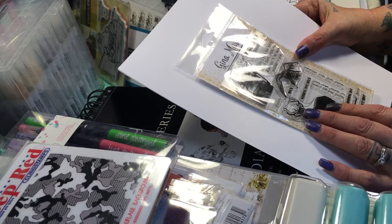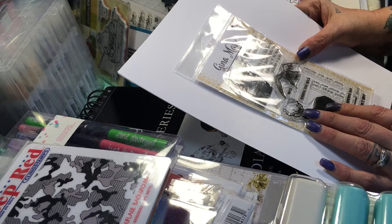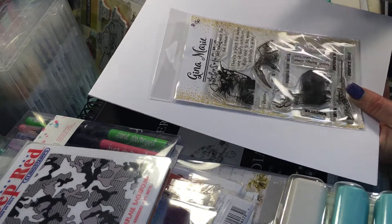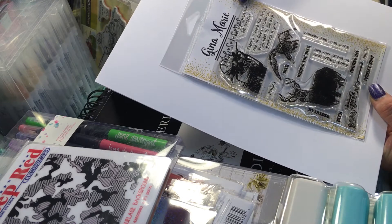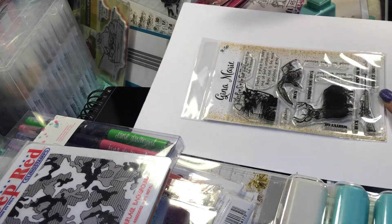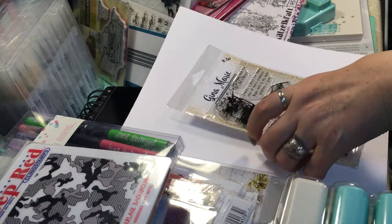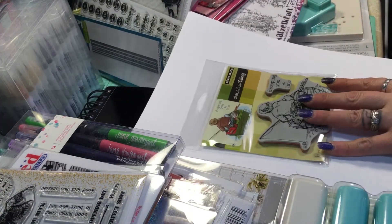I got this set of stamps from Scrapping for Less — it's mainly a hunting set by Gina Marie. I was pretty excited to find it; I had never seen a stamp set like this before.